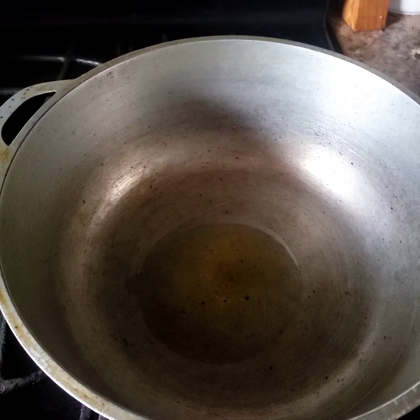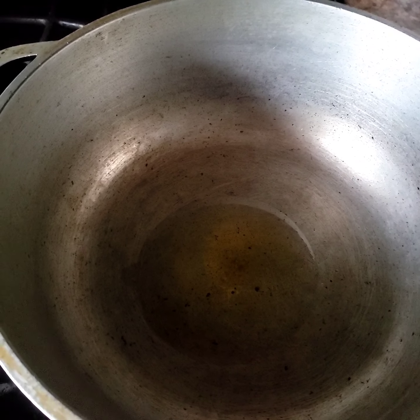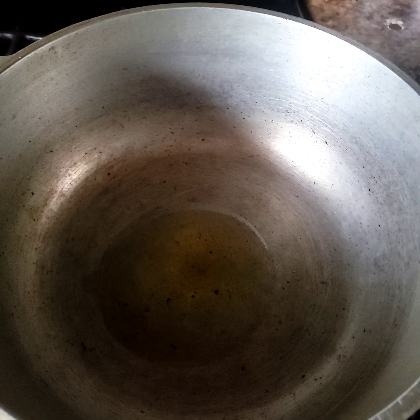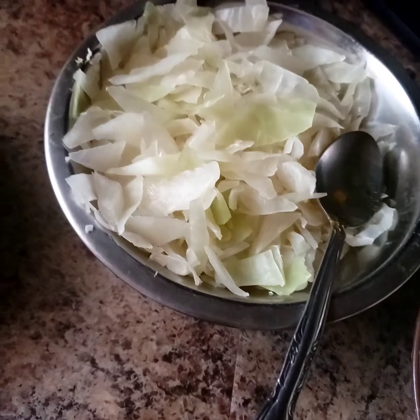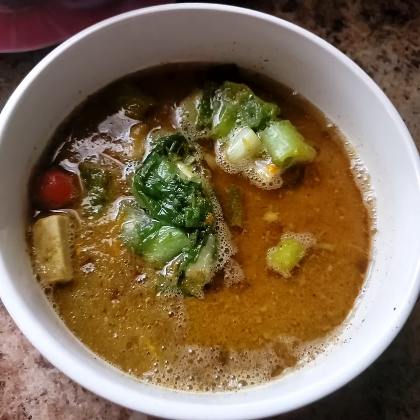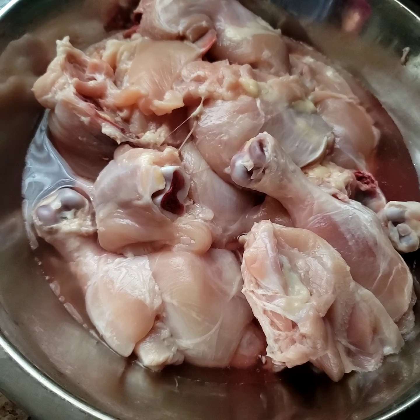So guys, I took my pot and I put some oil in, so I'm heating up the oil. I have three potatoes that I've cut up, I have some cabbage that I cut up — that's my mix-in — and my full chicken legs.